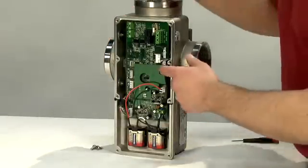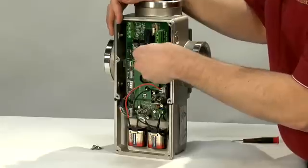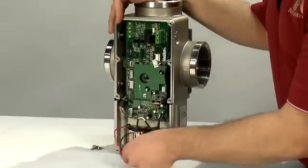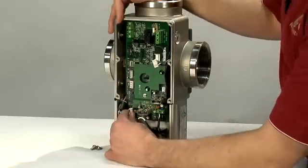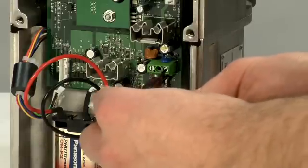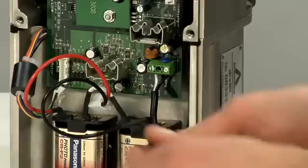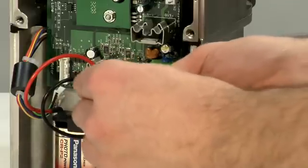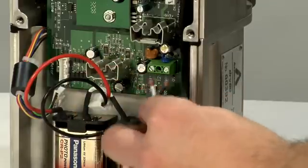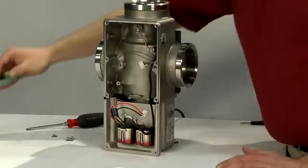Next, remove all of the plugs from the PC board. We'll start with the thermistor loom — also pull by the plug, not the wires. You'll want to remove the battery housing plug, remove the motor plug, and also remove the power supply. You'll need a small flat head screwdriver to do this. Remove the circuit board and place it in a location where it cannot get wet.